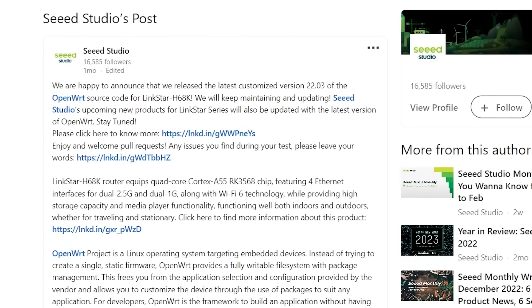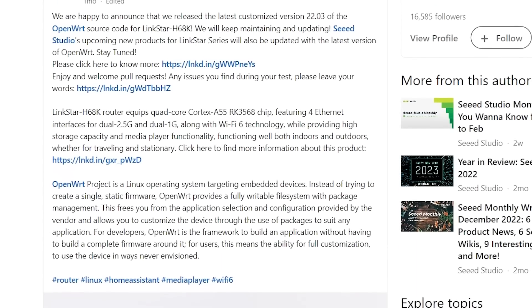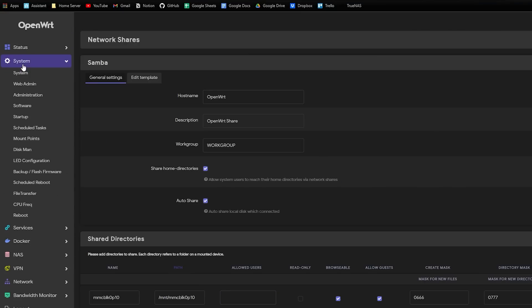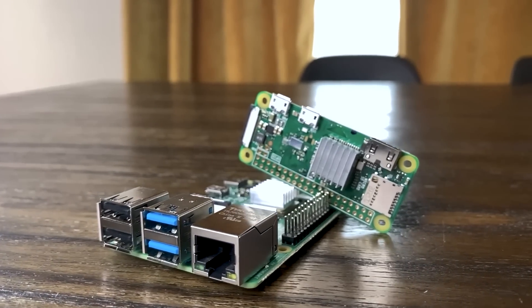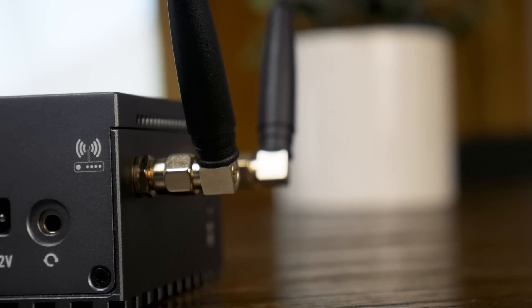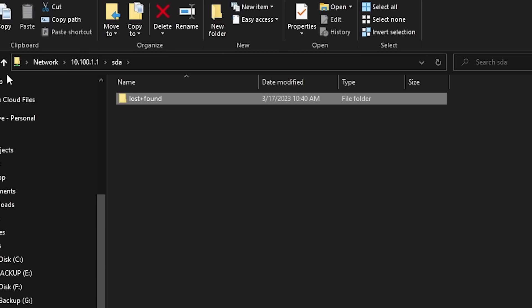Right now, this thing feels surprisingly clunky, especially for how almost premium it looks and feels. Hopefully, with the somewhat recent announcement of the release source code, this thing might get a lot of the kinks worked out. I really do hope OpenWRT gets more solid on this because realistically, that's the only thing this is really useful for. But that's okay — not every small SoC device like this needs to be a Raspberry Pi. With some bug fixes, this thing could really be the sweet spot for someone looking for a compact, flexible router that can also run some other containers and serve files or media.